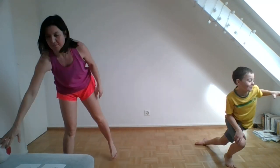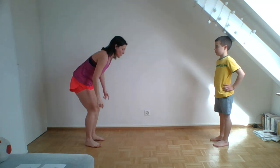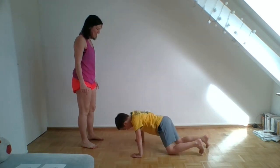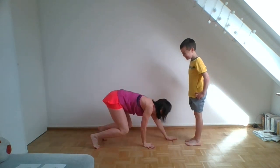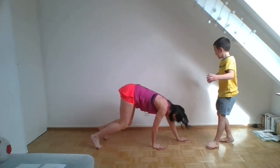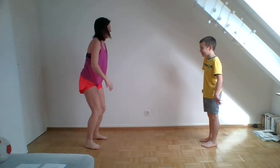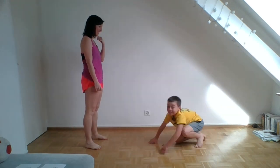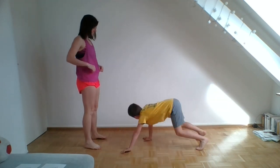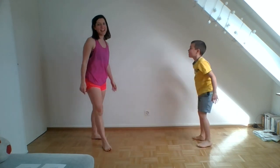Next one, inchworm touches. I'm going to do my inchworm and Dylan is going to stand, then he's going to do his inchworm and I'm going to stand. Just stay where you are, I'm going to try and touch your toes. Then you try and touch my toes. That's one. Ten. Good job.